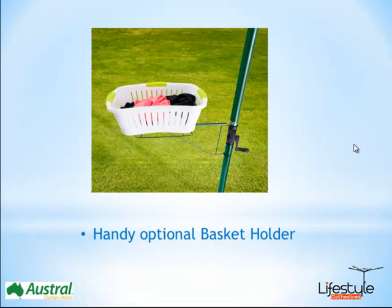There's also an optional basket holder for these models, which will suit most rotary clotheslines. They simply hook on around the post and are available in either heritage green or beige to suit the two Austral models. They're made from a good sturdy steel construction.